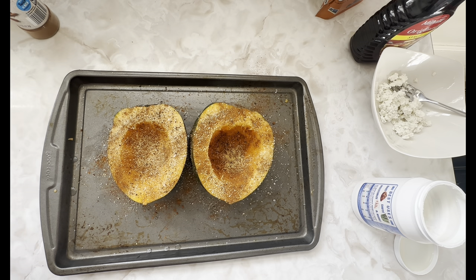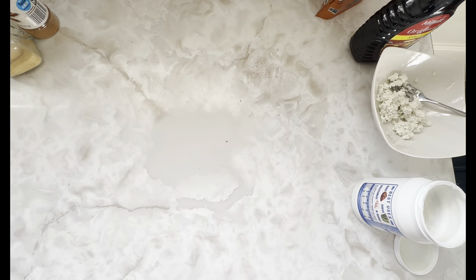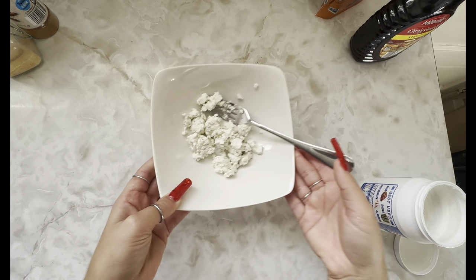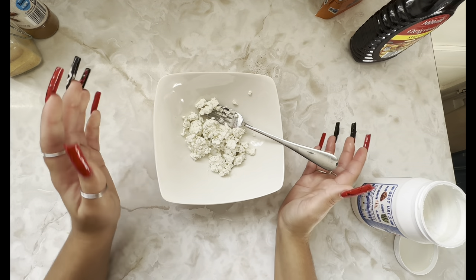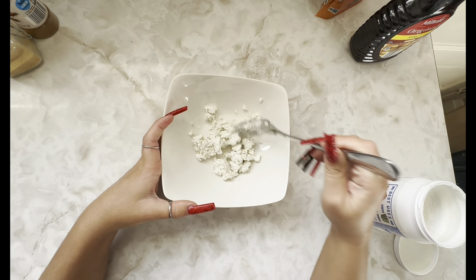I'm going to pop these in the oven at 400°F for 40 minutes. To top these once they come out of the oven, we are going to make a warm autumn glaze.